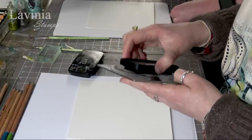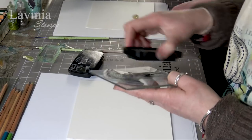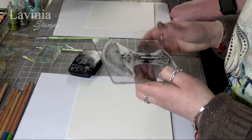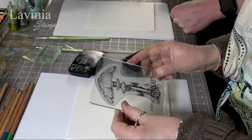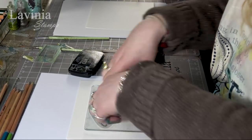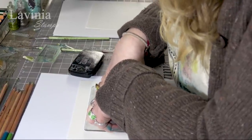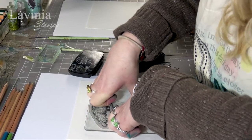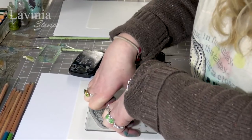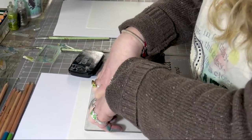I am now inking up in the Nocturne — this is the Versafine Claire. We're going to pop that down in the centre. Just give that a good press and let the ink soak in. Let it rest a while. Give it a little bit more time than what you would with a multifarious ink.